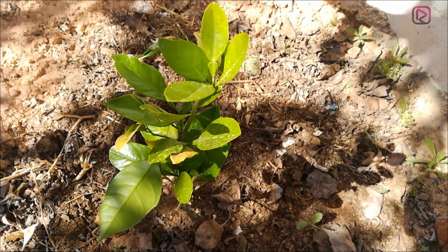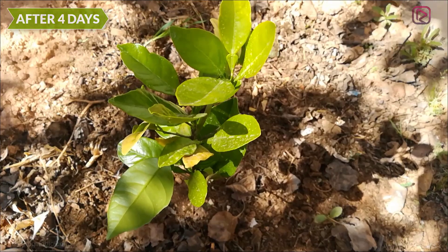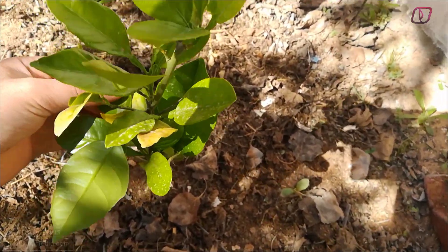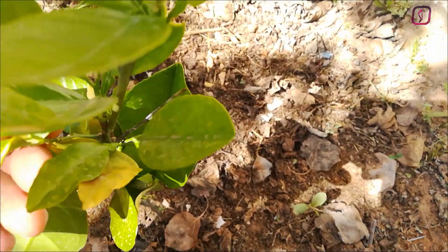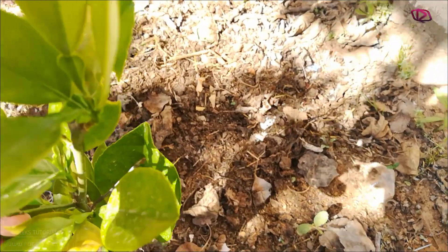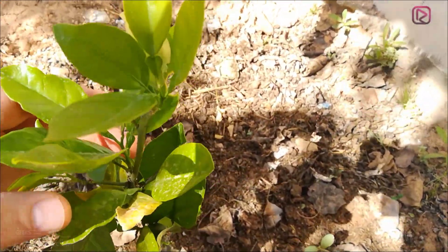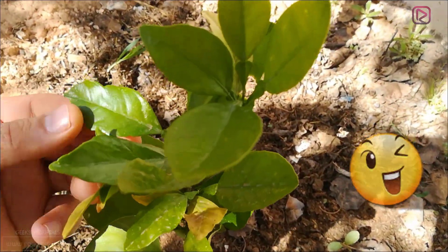Welcome back. This is our plant after just four days of applying the fix to help it grow faster. As you can see, there are new leaves and they are pretty green. These older ones are still yellow, but the new ones are much better quality. As you can see, it has grown almost four centimeters — the fix is working!